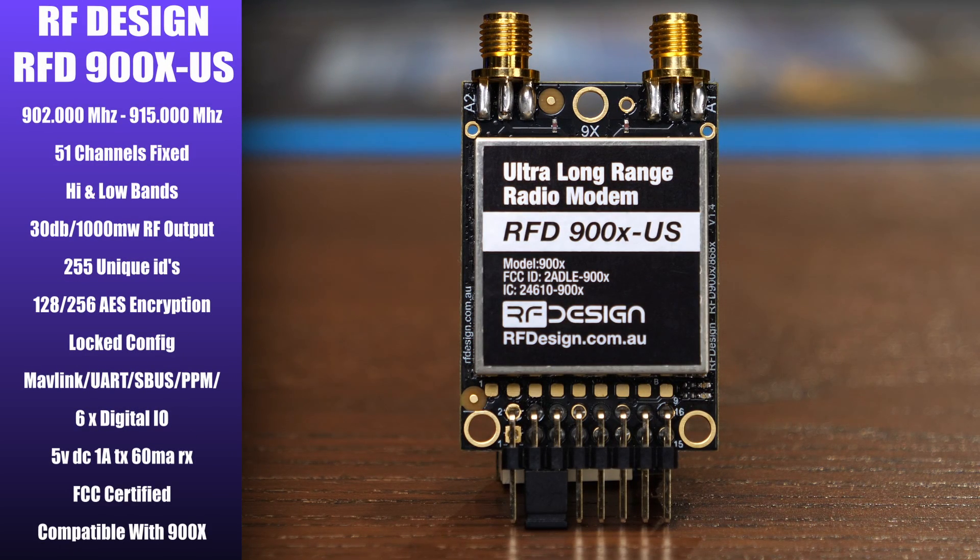The next radio is the RFD900XUS, the FCC certified version of the 900 MHz model. It features a range of 902 to 915 MHz with 51 fixed channels, high and low bands, up to one watt of RF output, and 255 unique IDs for configuration. This model has a locked config, meaning only certain settings can be changed to keep it FCC compliant. It is compatible with other 900XUS models as well as the 900X model, as long as you configure the 900X to the same settings as the US version.